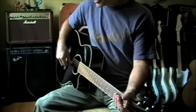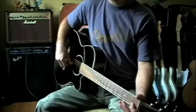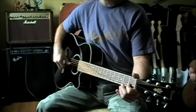Anyway, here's the loop I've been playing over lately, just to add some spice to it so you can hear this thing make actual music.